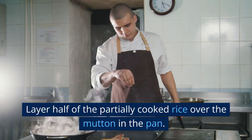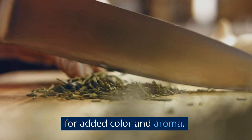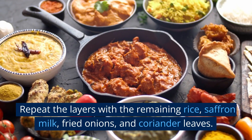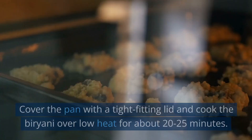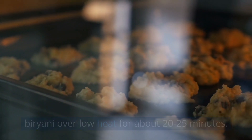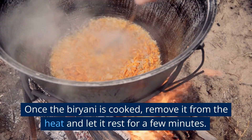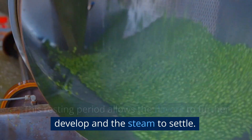Lay half of the partially cooked rice over the mutton in the pan. If desired, drizzle some saffron milk over the rice for added color and aroma. Then, sprinkle a handful of fried onions and chopped coriander leaves over the rice. Repeat the layers with the remaining rice, saffron milk, fried onions, and coriander leaves. Make sure to finish with a final layer of rice on top. Cover the pan with a tight-fitting lid and cook the biryani over low heat for about 20-25 minutes. This allows the flavors to meld together and the rice to fully cook and absorb the aromatic spices. Once the biryani is cooked, remove it from the heat and let it rest for a few minutes. This resting period allows the flavors to further develop and the steam to settle.